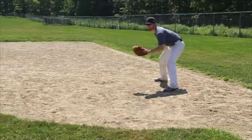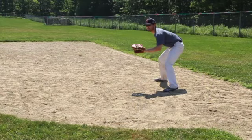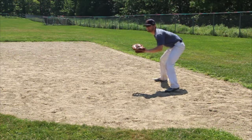Have a partner stand 20 feet in front of you, near the pitcher's mound. Your partner should throw you short hops that hit the dirt 1-2 feet in front of you.